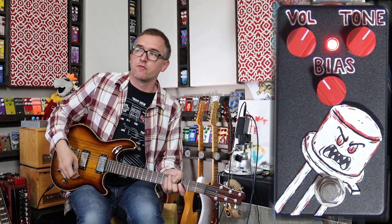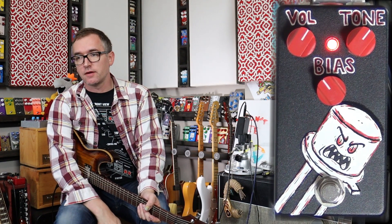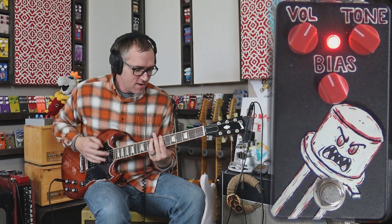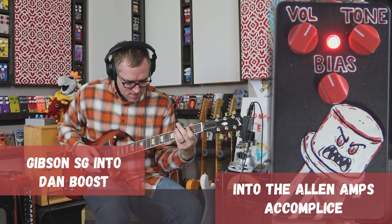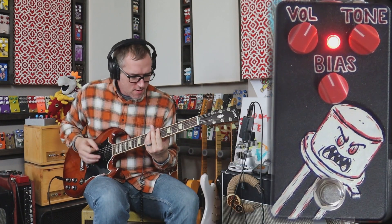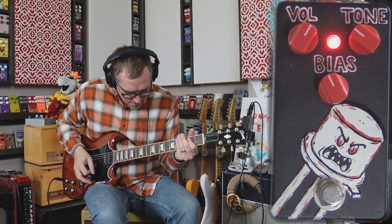I had my buddy Patrick come over and film some sounds with me. So we're going to get you to listen to that instead of listening to me talk so much. I appreciate you guys watching. Here's the Dan Boost. Is this thing on?